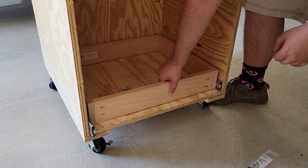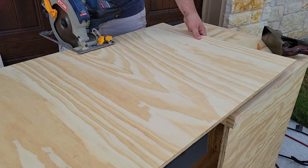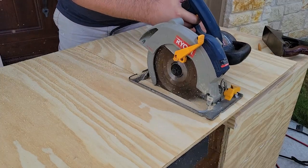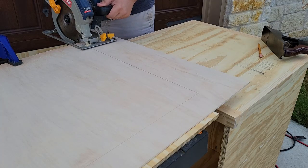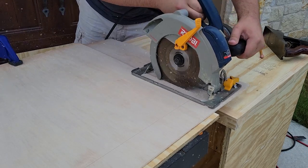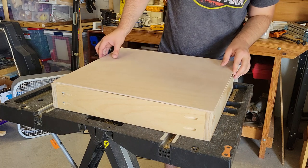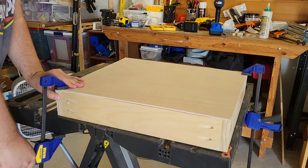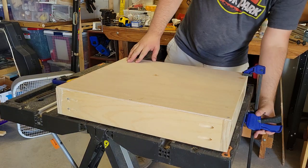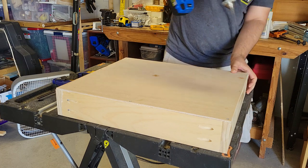After the first one was built and the test fit went well, I went ahead and built out the other two. For the bottoms I'm going to glue and screw plywood on for ease. The deep drawer is getting a half-inch plywood bottom while the two shallower drawers are getting quarter-inch plywood. I glued and clamped down two corners of the bottoms, then drilled and screwed all of the other sides and corners, then released the clamps and drilled and screwed in those two remaining corners to complete the drawers.